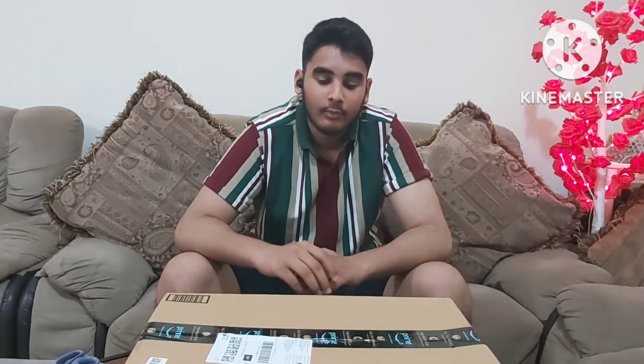Hey guys, today is a really big day. Today is the day my new MacBook Pro comes, and it's a really big occasion. So I wanted to share it with you all. And let's just start with the unboxing.